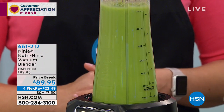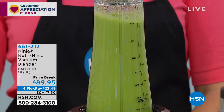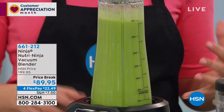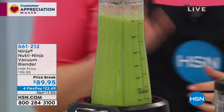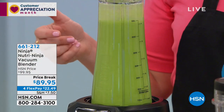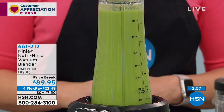I want you to notice what's missing here — foam, froth, right? Look at that. It's removing all that foam, it's removing all that extra air. You're going to have less separation. So if you wanted to make this the night before, you could make it the night before. Store it in the refrigerator under fresh-vac, and then in the morning release the air, put on your to-go cup, and you're ready to go.